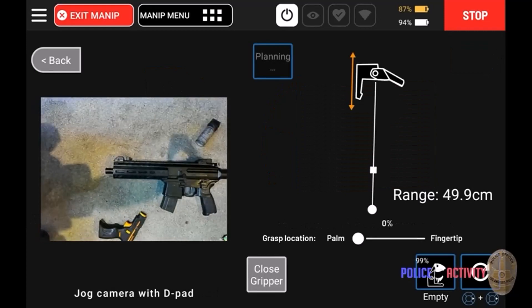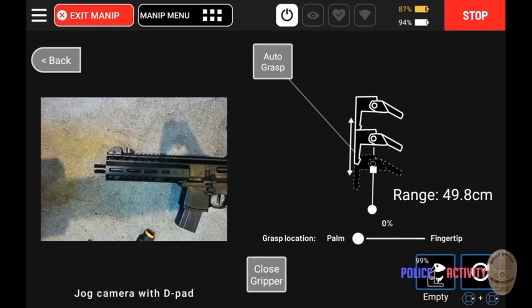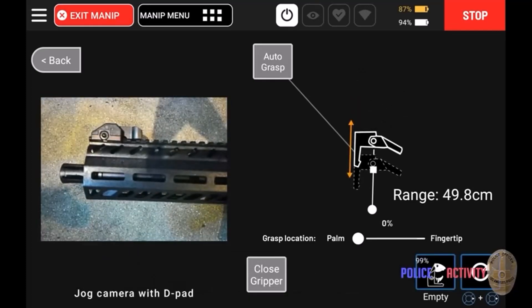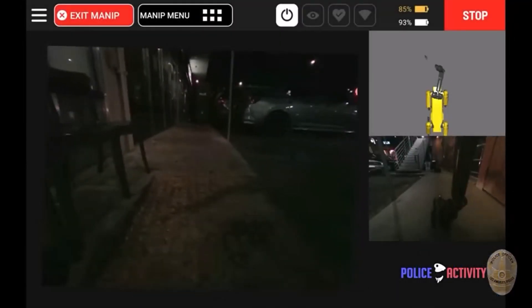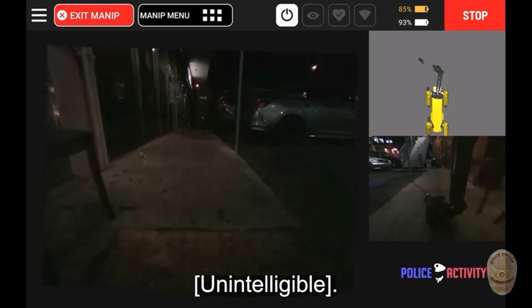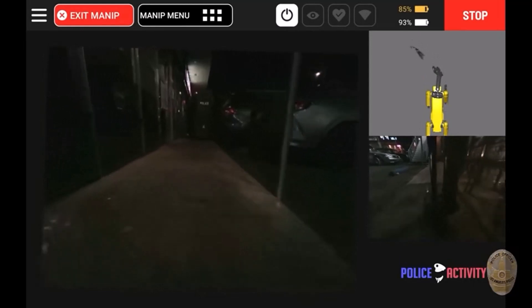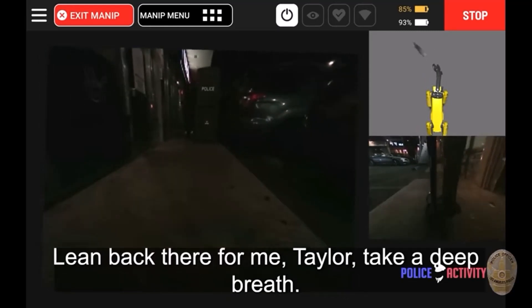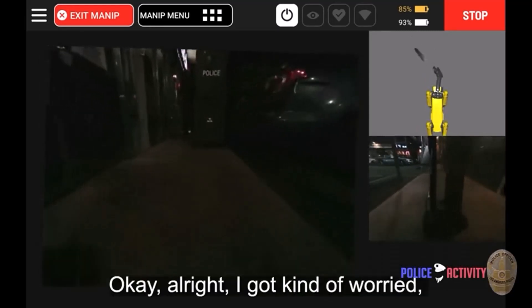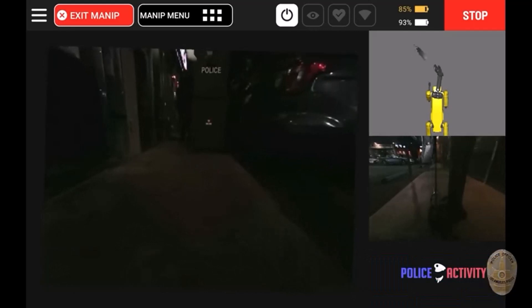Now these police showed amazing restraint dealing with this individual. Auto grasp — look how cool that interface is. Up in the top right corner there's a 3D model of the robot dog walking toward police with the rifle that it grasped. That is really cool.